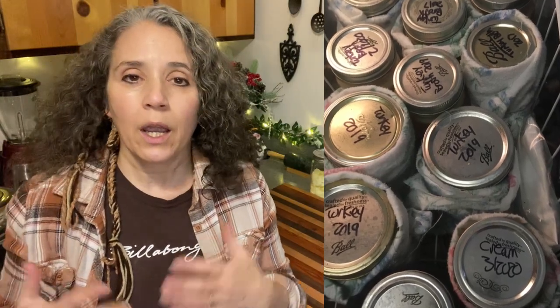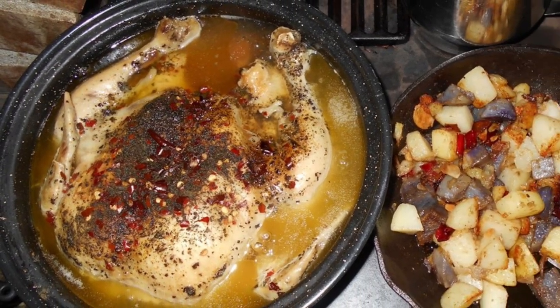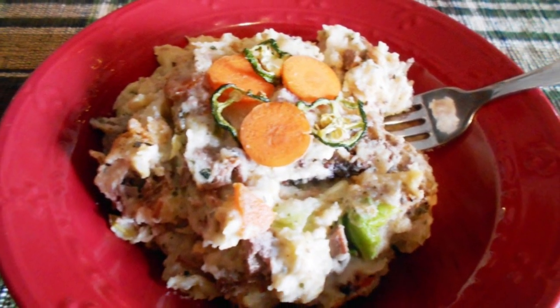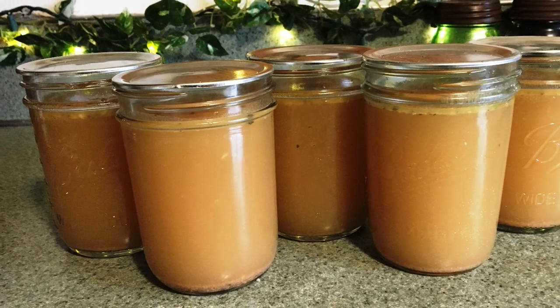Last year was my first year to start dehydrating the bone broth. Up until last year, what I'd been doing was freezing it — and that's just the turkey bone broth — because usually when I'm doing chicken, I roast a whole chicken, use the meat up in a few different meals, then take the bones and make a broth, and it usually gets used up right away. With turkey bone broth, I usually have more than I'm going to use right away, so I'd been freezing it. The reason I was freezing rather than canning it was only because I was waiting to get enough at one time to fill up my whole canner, since I didn't have the smaller canners at that time.